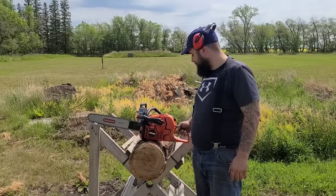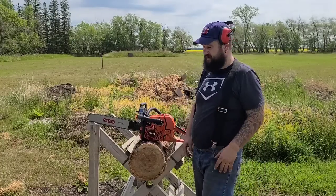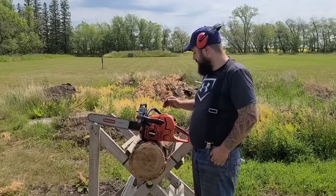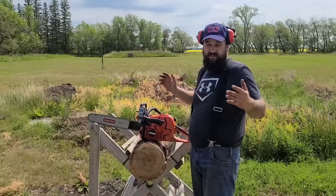It starts nice, it idles good. The anti-vibe is decent — not the best, not the worst — but if you do have issues with your hands, keep that in mind. I've leaned this thing out quite a bit today. That's about the RPM I can get out of it.